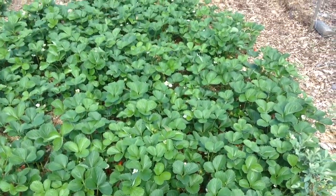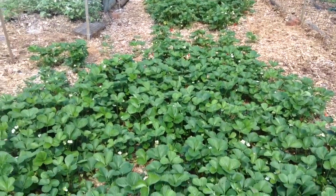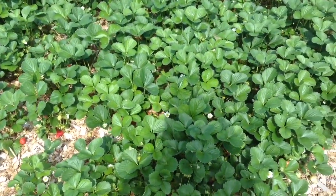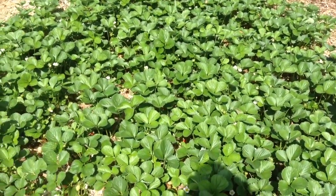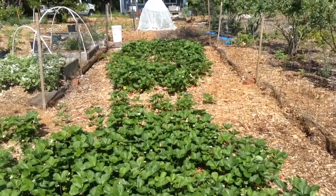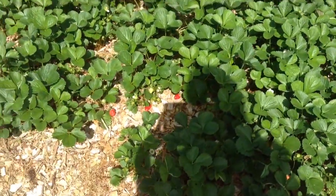The last thing I wanted to show all you new people out there is our strawberry bed. This is our third winter of covering it with wood chips just like Paul shows — just enough to cover them, not trying to bury them super deep. And they come back luscious. There's not an old or weak one in the bunch — only the new strong ones come back. All the old ones just die and decompose.